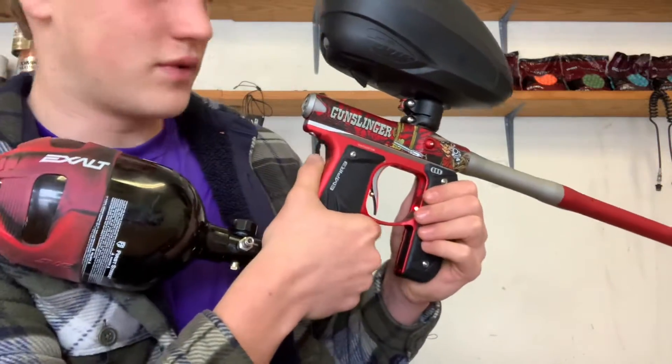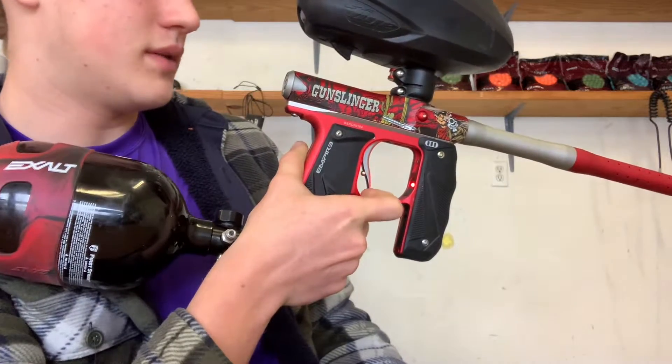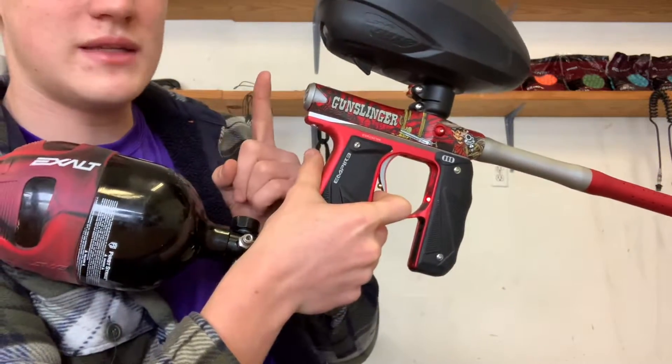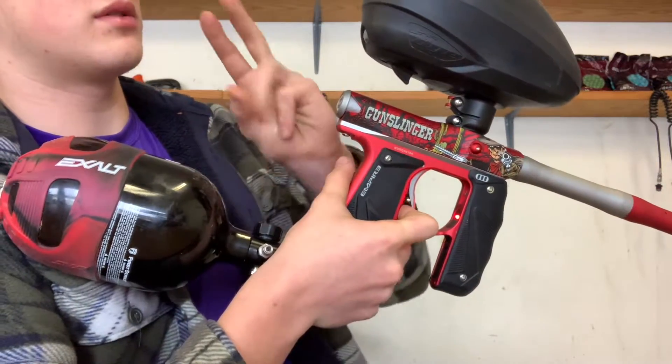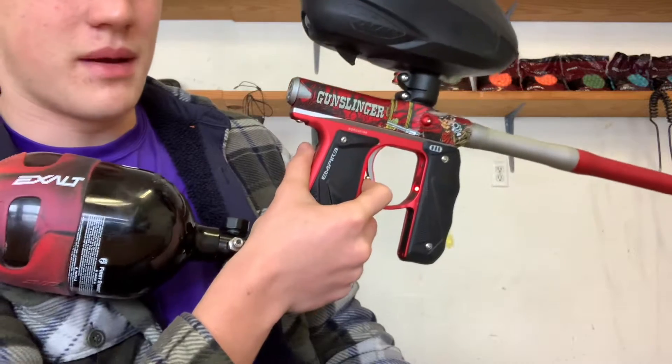So we're going to work on solid red first. Right now there are four firing modes: click once for semi, two for burst, three for ramp, four for full auto. We're going to go to semi first.